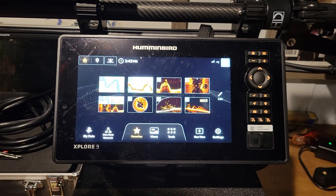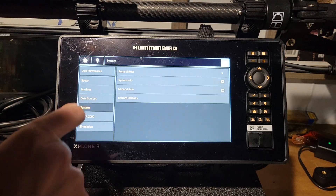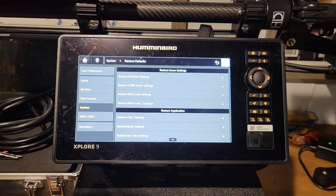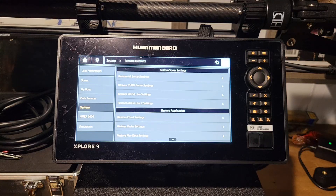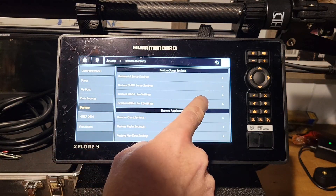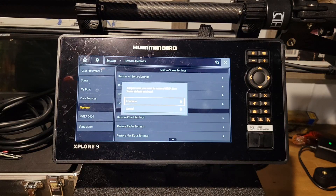If you get your MegaLive 2 — or anything else on your Explorer 9, 10, or 12 unit — far out of whack and need to restore defaults, go to settings, then system, and click restore defaults. You'll see options for chart, sonar, side imaging, and more. Select restore MegaLive 2 settings, click that, and hit continue. That will restore all settings for your MegaLive 2.